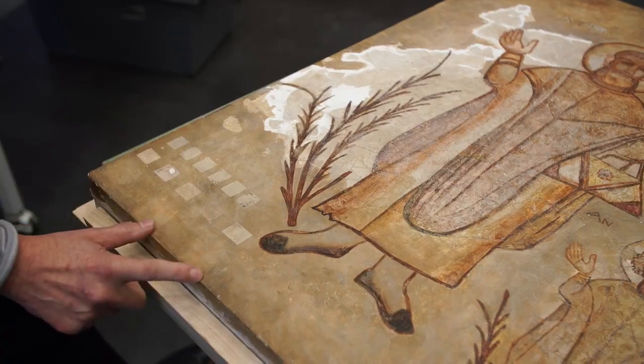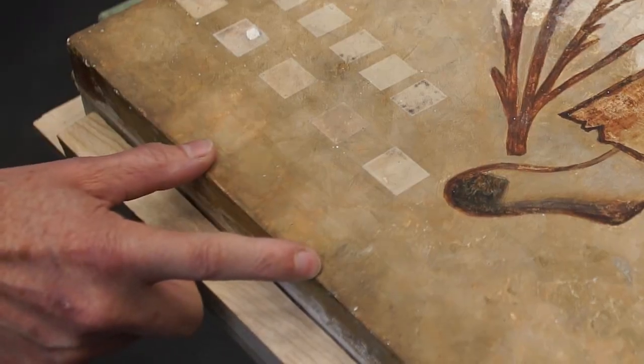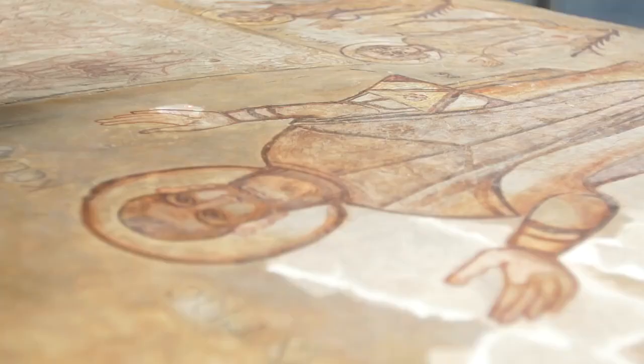We did some trials and tried a combination of water alone, acetone, and IMS. They worked in removing the surface dirt but they didn't actually do anything to the alkyd paint at all.